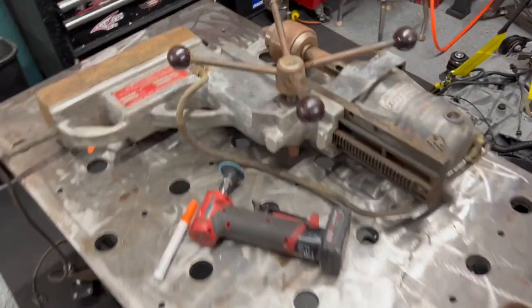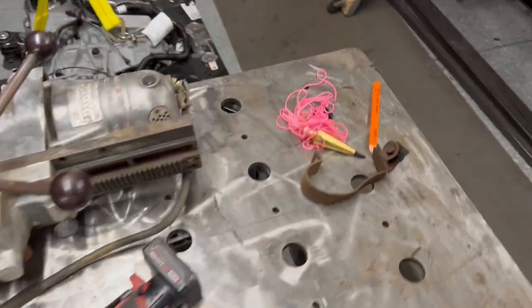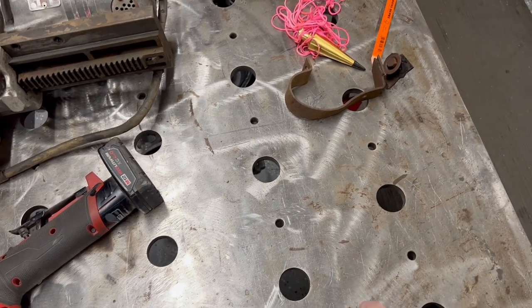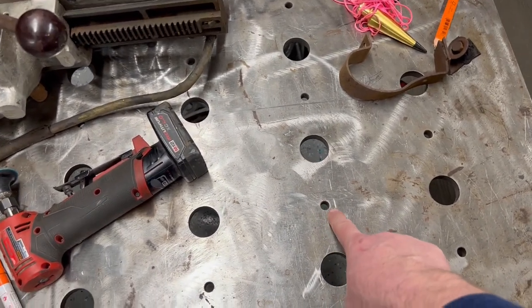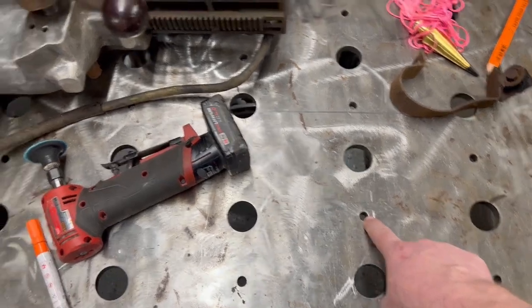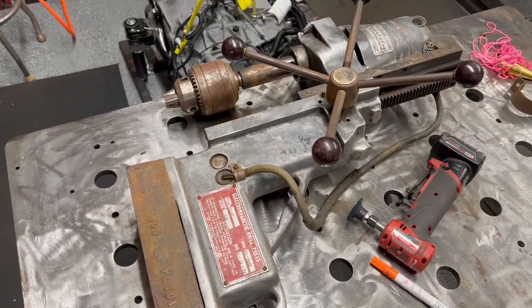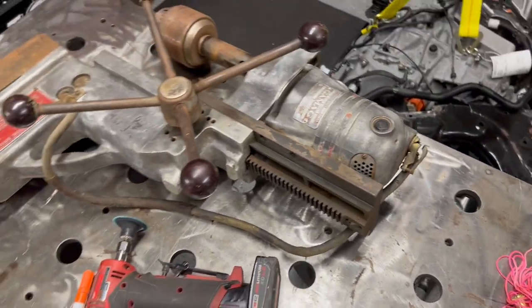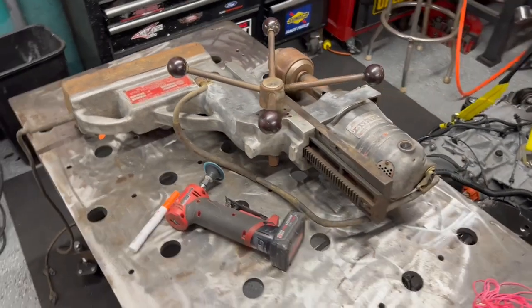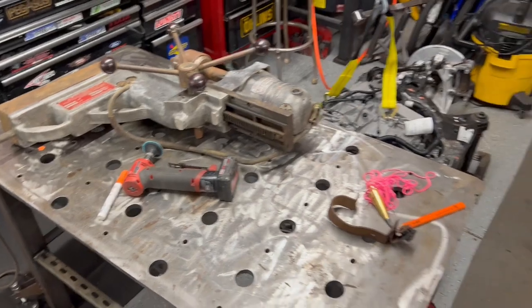I also got a new tool — a mag drill. My wife worked for a fabrication shop and they drilled the holes I asked for, but they drilled them too small. I picked this one up at an auction. I'll use it for this project, then clean it up, rewire it, and sell it. Always fun to have new tools — let's get to work.